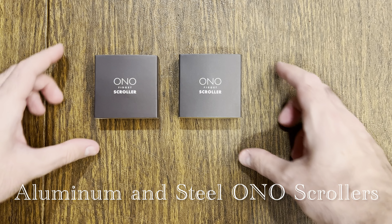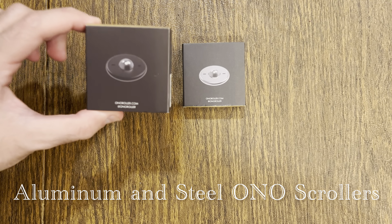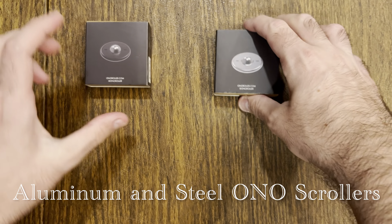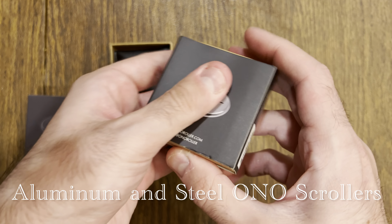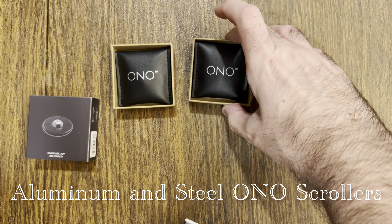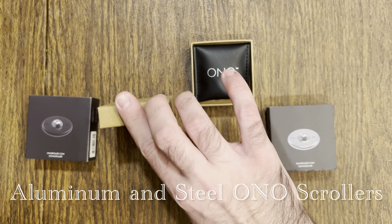Hi everybody, it's the Fidget Finder here — soon to be Tyler's Fidget Finds. For our 45th fidget review, we've got two Ono Scrollers: the aluminum and stainless steel, manufactured by Sleek Life Design. Purchase these and more at onoroller.com and use code 'the fidget finder' to get 10% off your order.